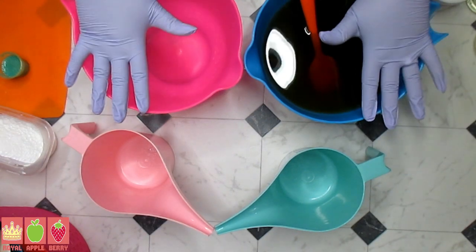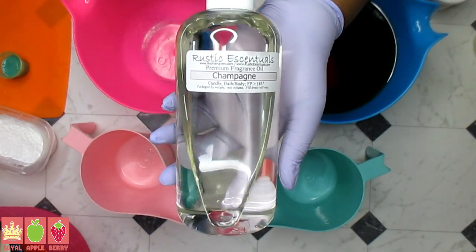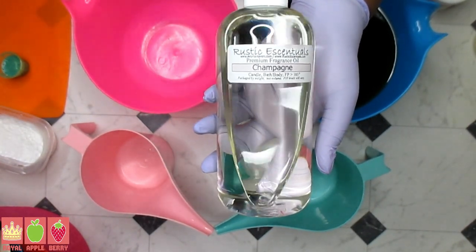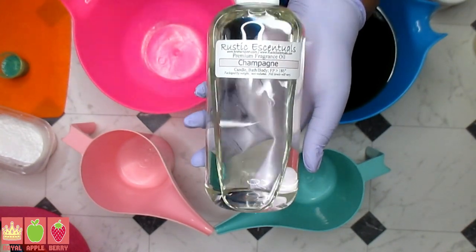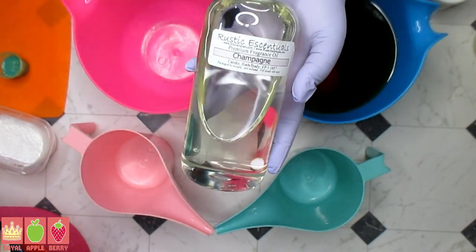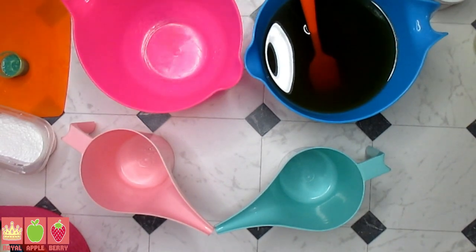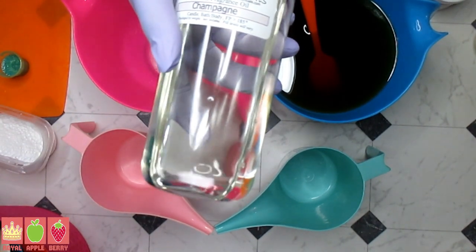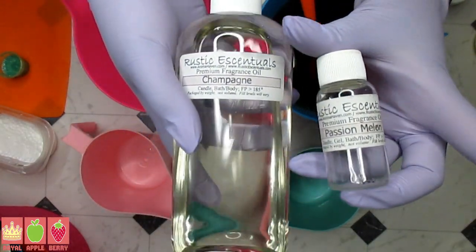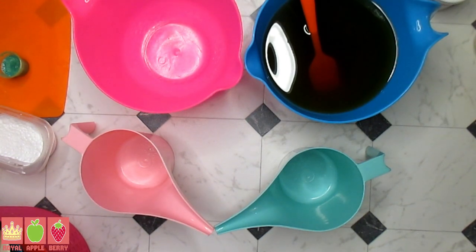Today I'm going to be using a blend — I got this from Rustic Essentials, which is their champagne fragrance. They did do a giveaway, and this video is weeks in advance, so by the time you see it it's probably four or five weeks out. Rustic Essentials was giving away three one-pound bottles of this fragrance oil. I didn't just want to do a champagne soap, so I mixed it with this little sample of passion melon from Rustic Essentials, and let me tell you — it's a winner. I love it, it smells fantastic.